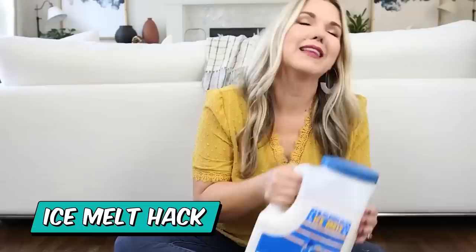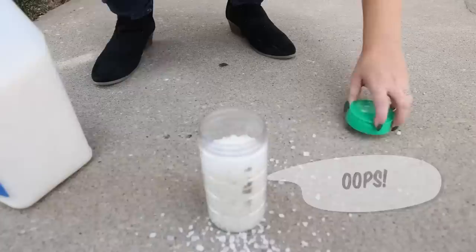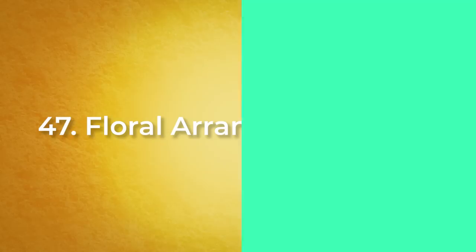Now that the weather is getting colder, here's a hack for ice melt. If you don't want to lug around the big container, reuse a parmesan cheese container — put your ice melt in here. When it's going to be icy or cold out, just sprinkle it onto your steps or walkway and it's a lot easier to carry around. Let's see how well it pours out — that surprisingly works really well!